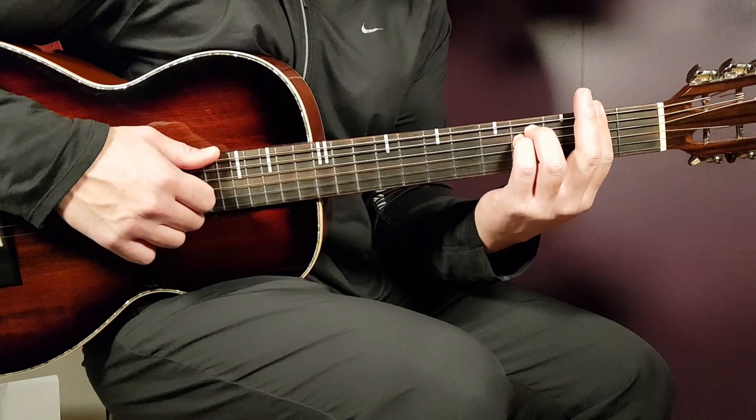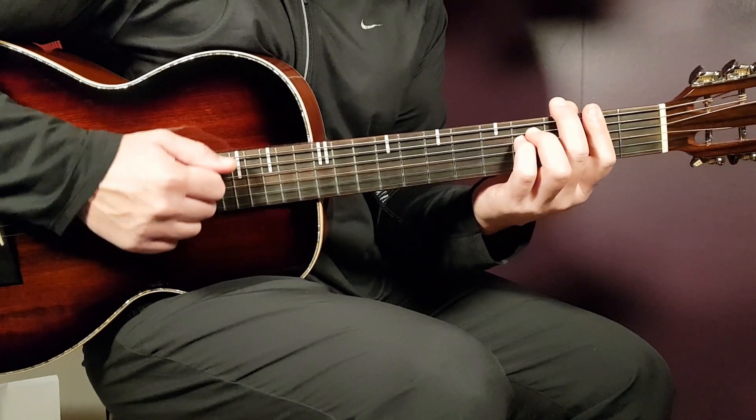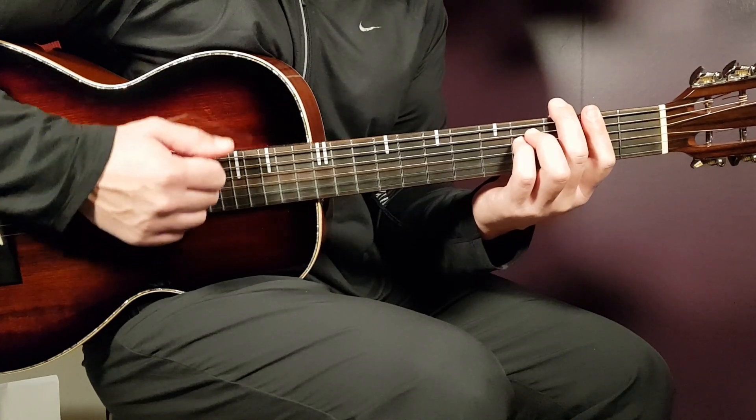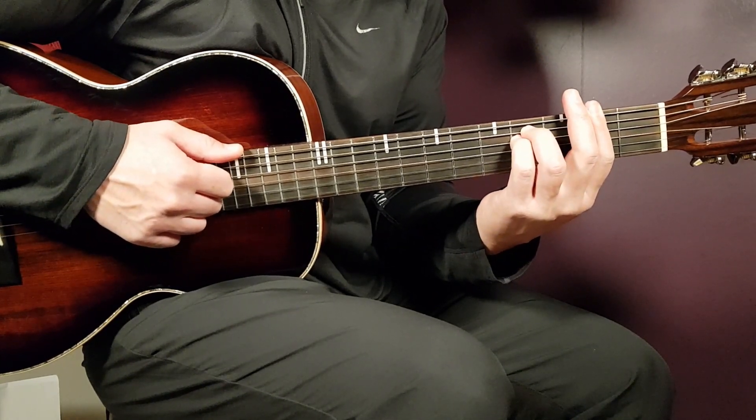So if you go back to the first chord now, the F sharp minor, one strumming pattern will be: down, clap, down, up, up, down, clap, down. That will suit this song perfectly well.